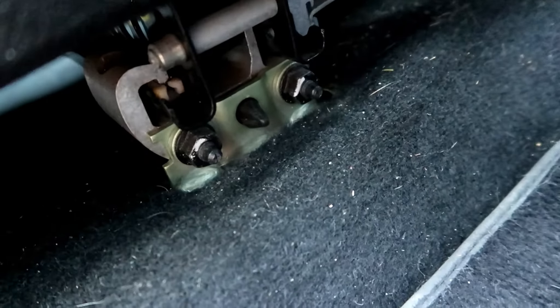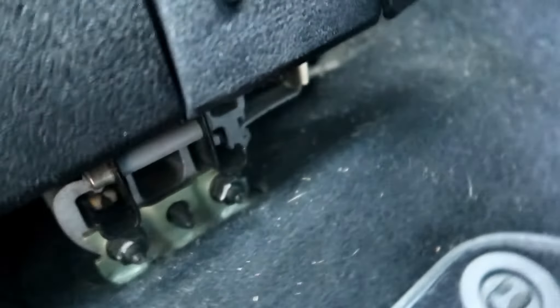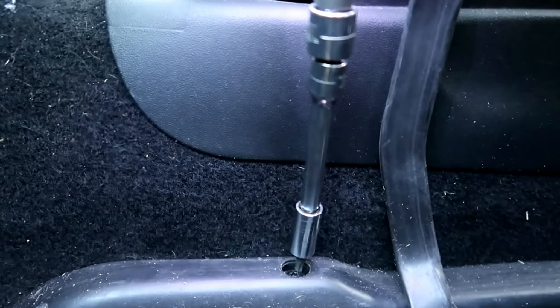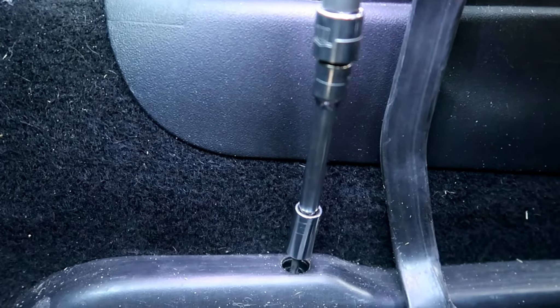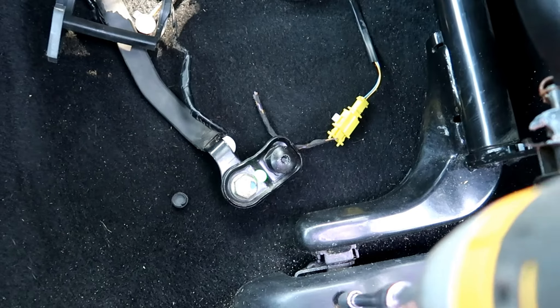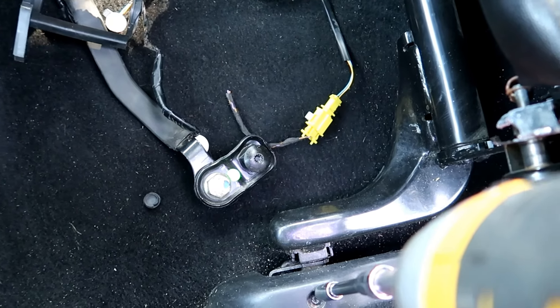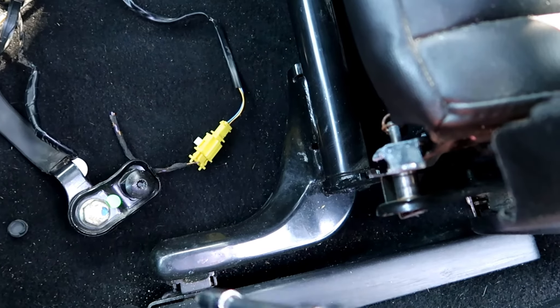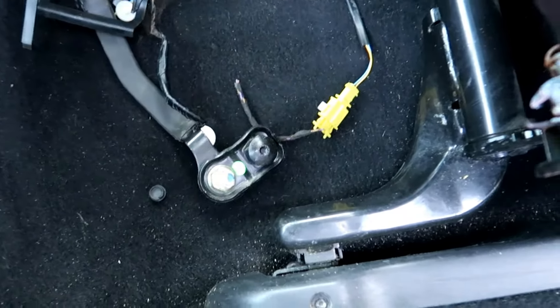Here are those bolts — I thought they were 10 millimeter but they're actually 13 millimeters. Let me change the bit. I have the front 13 mils undone now.